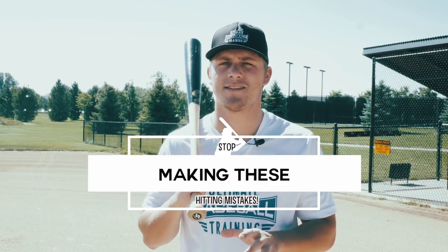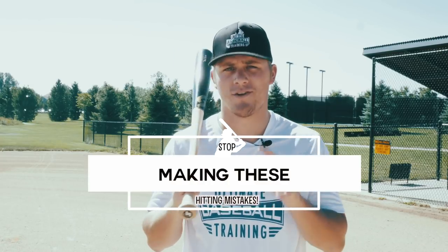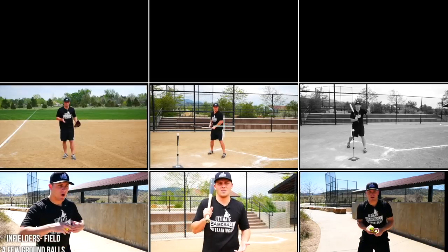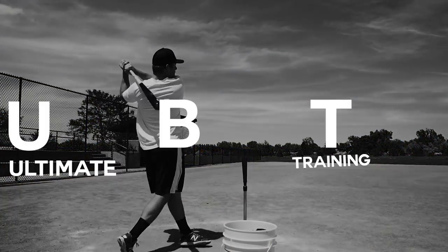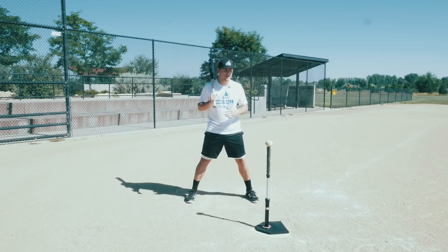Hey, coach Justin from Ultimate Baseball Training. In today's video we're going to go over three common hitting mistakes that I've been seeing a lot of younger baseball players make. I want you to avoid these at all costs. Let's jump straight into the video.